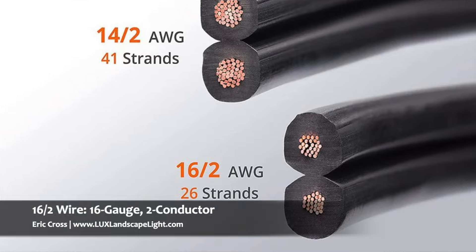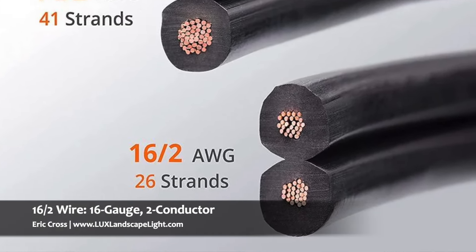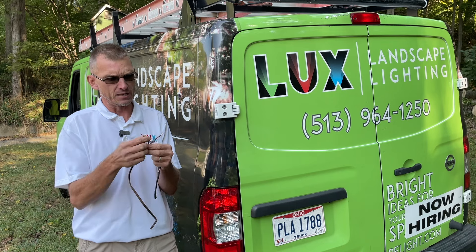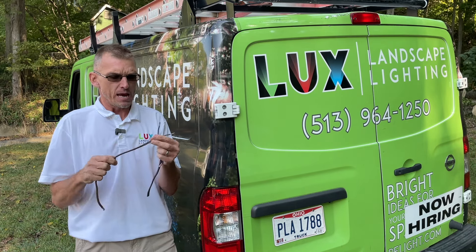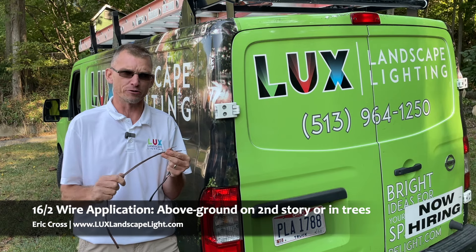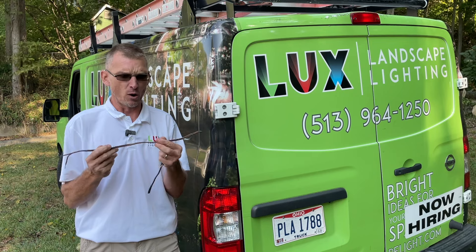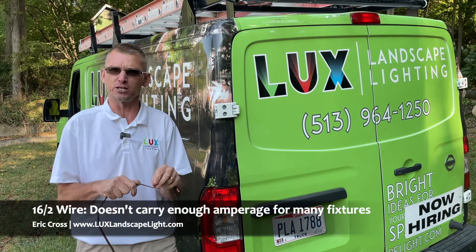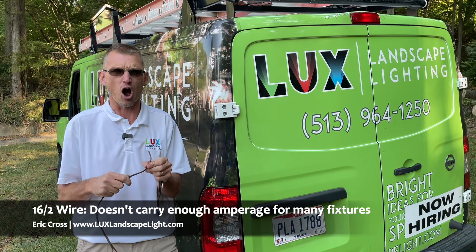Here is a 16-2 wire, and what that means is you just have two wires and it's stranded with copper. We only use this when we go up on second stories or trees. Other than that, we don't want to use this because it just is not good enough to carry enough amperage, so you have to be really cautious.